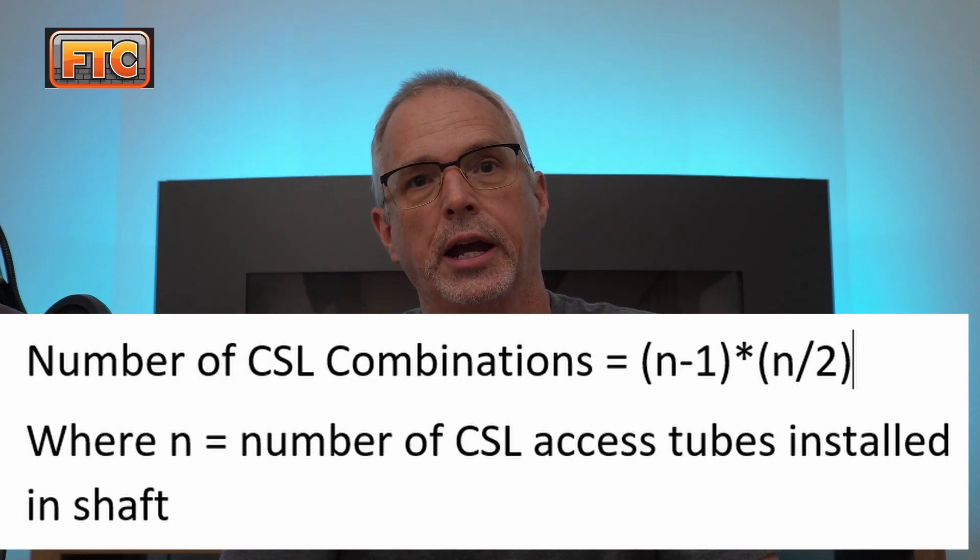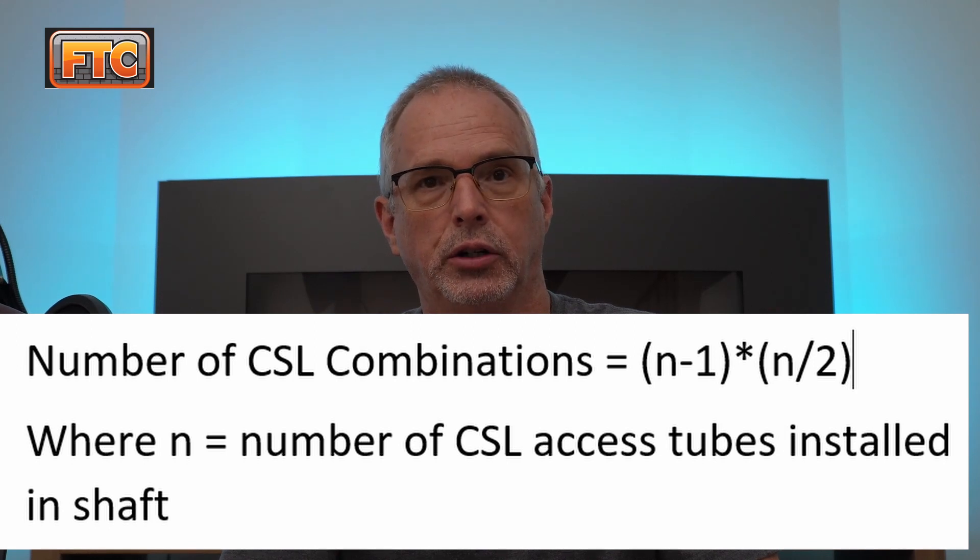Once you get to a larger shaft size over eight feet in diameter, eight CSL tubes are plenty. To compute the maximum number of survey combinations based on the number of CSL tubes, there's a simple formula: let n be the number of access tubes, then combinations = (n − 1) × n ÷ 2. So two pipes gives 2 combinations, three gives 3, four gives 6, five gives 10, six gives 15, seven gives 21, eight gives 28, nine gives 36, and ten gives 45. Once you get above eight tubes, you get excellent coverage at 28 maximum combinations — beyond that is just redundant.